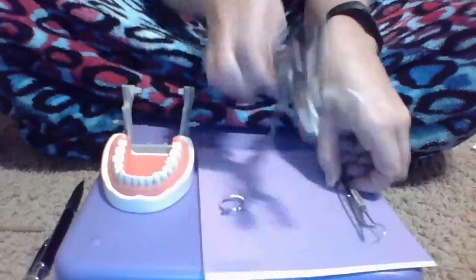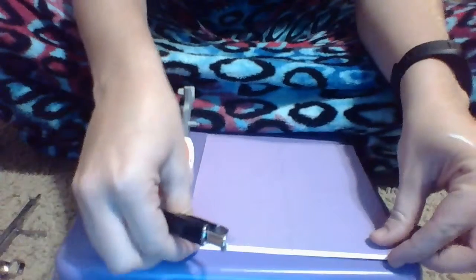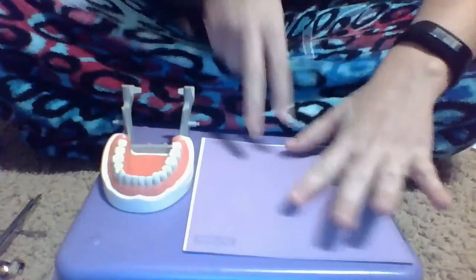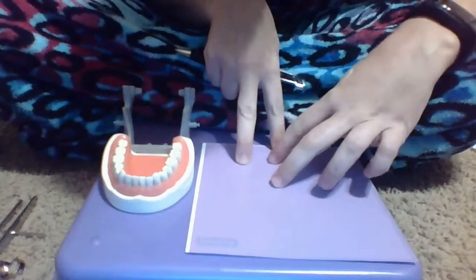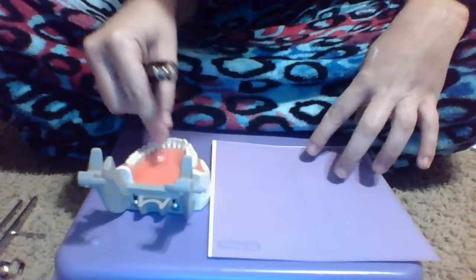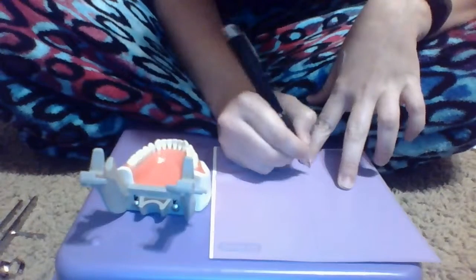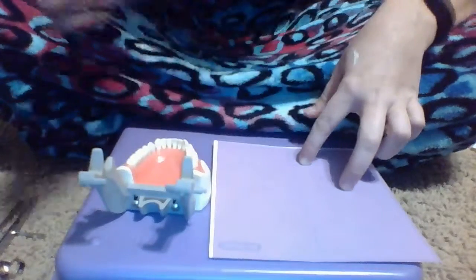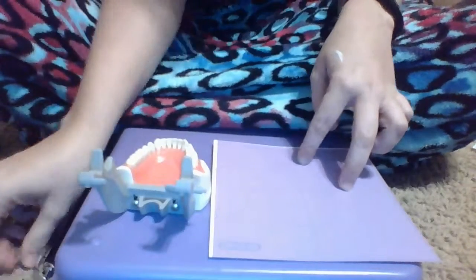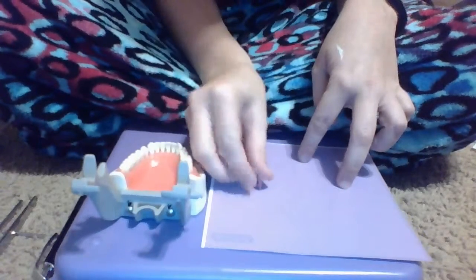Okay, so let's get started. First I am going to decide what tooth I'm going to be working on. For today's video I am going to be working on tooth number 29, so I'll mark that. I am actually going to put my clamp on the tooth behind it.